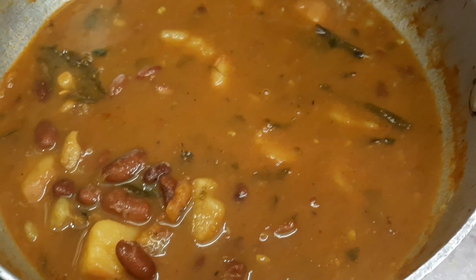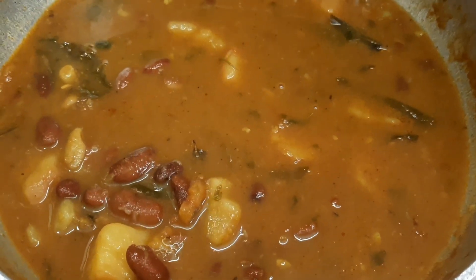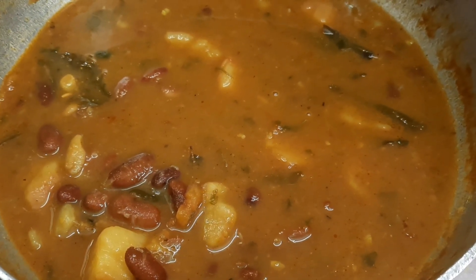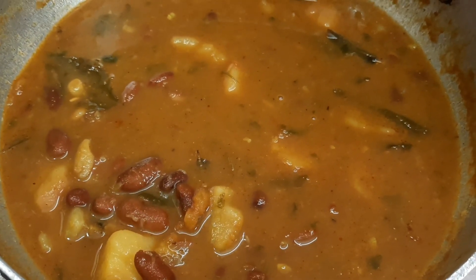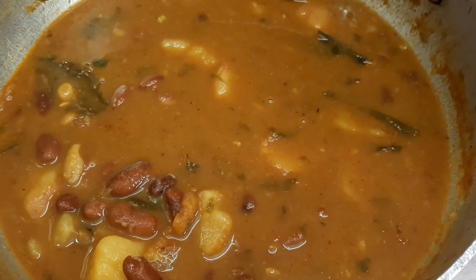Today I cooked something in a very unusual way — maybe many people cook it that way, I don't know. I cooked rajma rice for my babies. Rajma is something my daughter loves. I cooked it with a little twist. The main thing is the oil — I used a different oil. I cooked it in coconut oil.